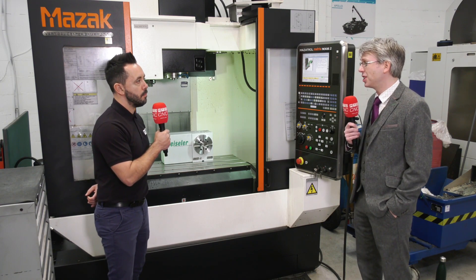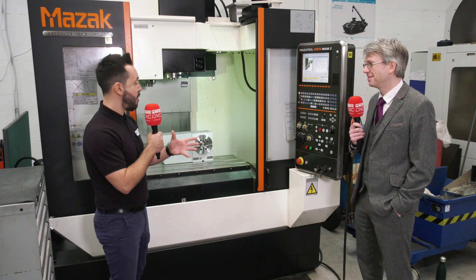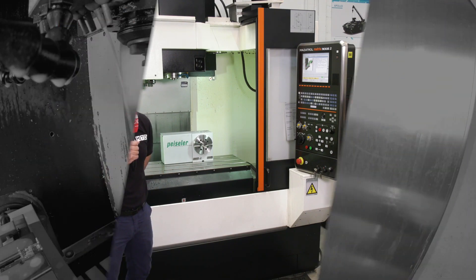Reduced setup times, which everyone seems to be very interested in at the moment. Mark, absolutely brilliant — thank you very much for the in-depth review of the new Peisler rotary tables now available from Brown and Holmes. Thank you.